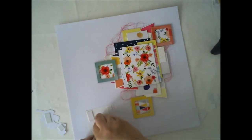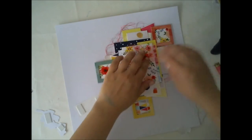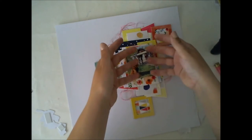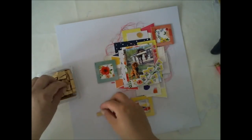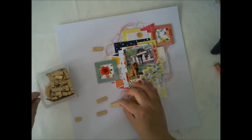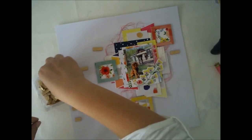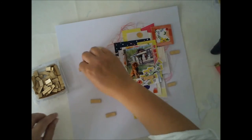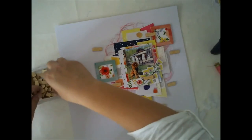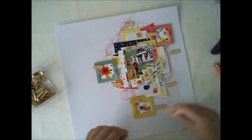Right now this layout still looks kind of too light, too boring. So I picked up one of the exclusive die cuts we had in the main kit and I'm adding it partly on top of the photo. I'm not using any big title for this one, because I don't need to have a big title or big journaling for every single layout I do. Sometimes the picture can tell the whole story, and this time I'm adding these chili bean soup wooden words just here and there to add some text to the layout.